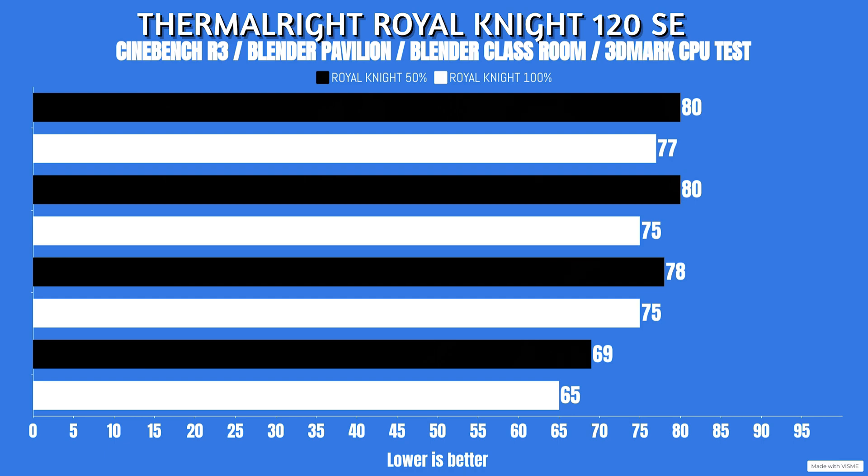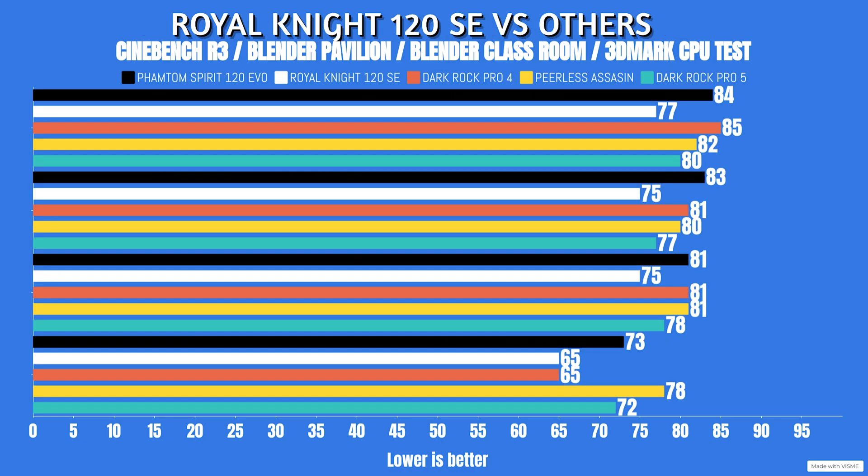As you can see, there is a noticeable difference in thermals once you go to 100%, but that does come at a cost for noise. I'm going to put up a comparison graph showing the differences against the Phantom Spirit 120 SE Evo, the original Peerless Assassin, the Phantom Spirit original and Evo, plus a couple of dual tower coolers like Noctua and Be Quiet - so you can see where this stacks up.